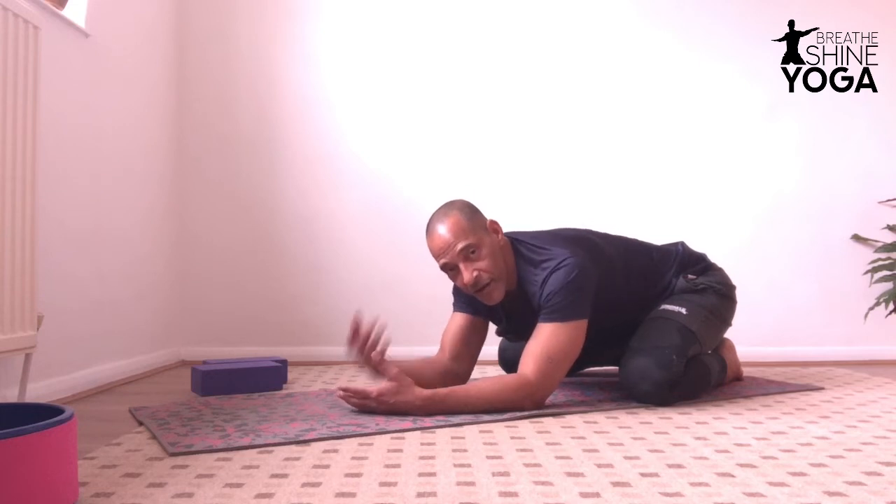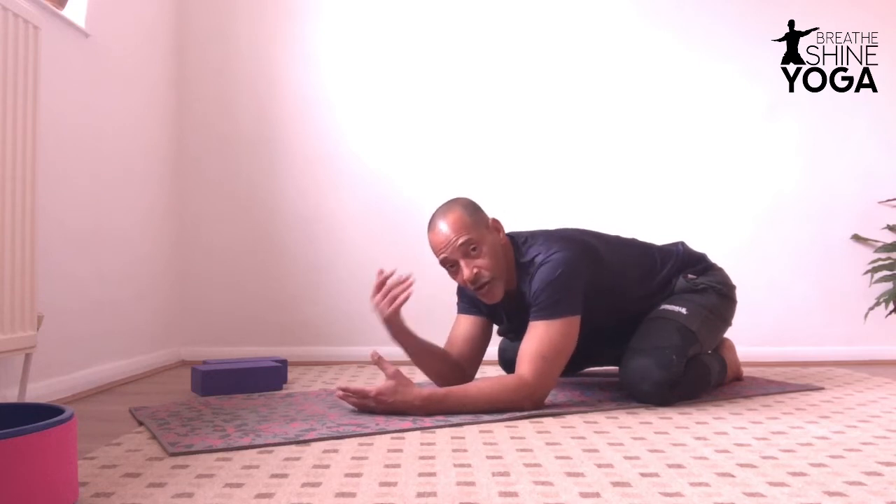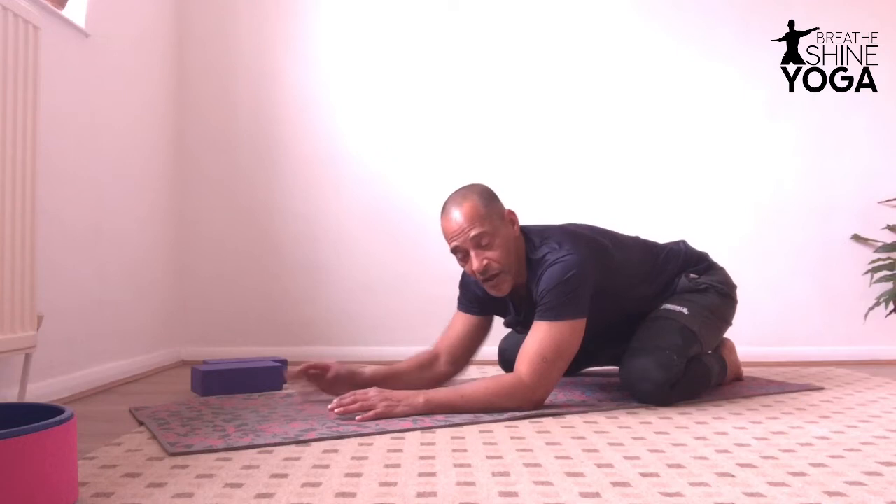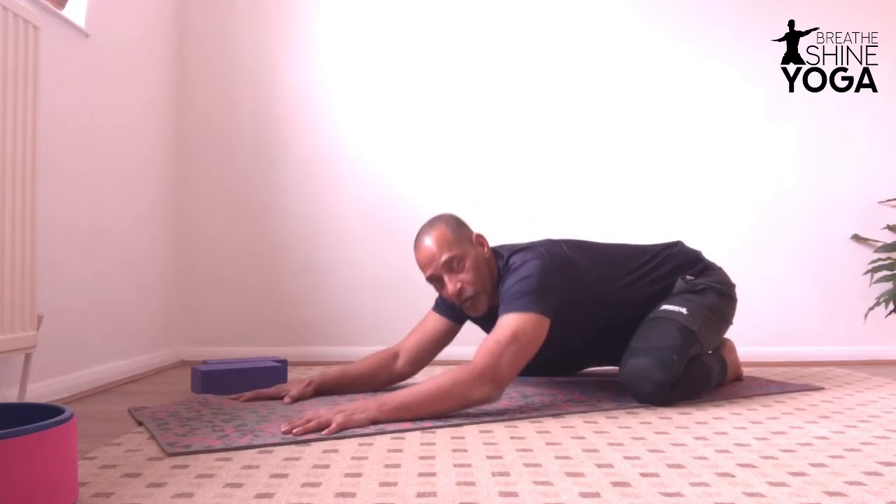You relax from the face, neck, shoulders. Let your back slowly open, allowing the breath to come between those ribs. And let the weight of the body go down.